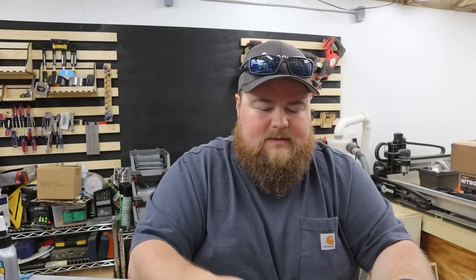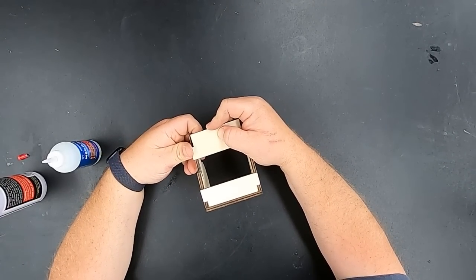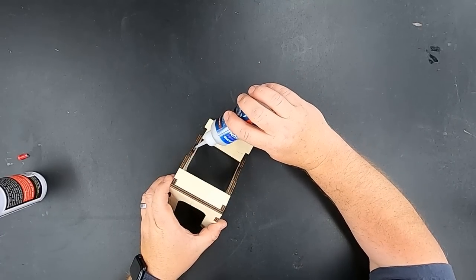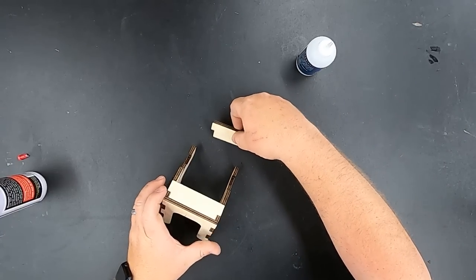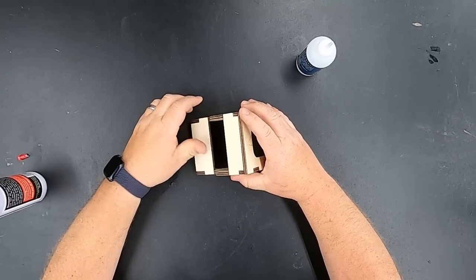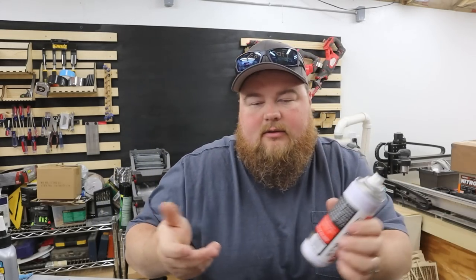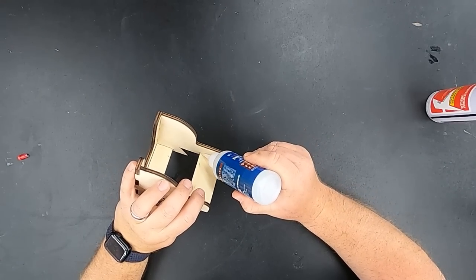Now the last thing I want to do is glue up the bottom brace piece. This one goes this way — you want the brace piece lining up with the bottom of your tool holder, flushed down at the bottom. Do the same thing: CA glue on the recess and then also on the finger joint part. I also put a bead of glue on the corners. That's how I've glued all of these and they've done really well for about the month they've been up.